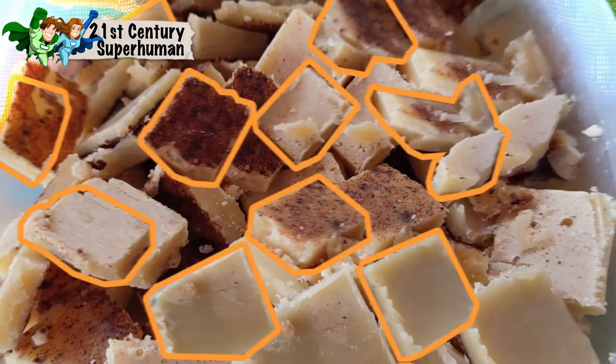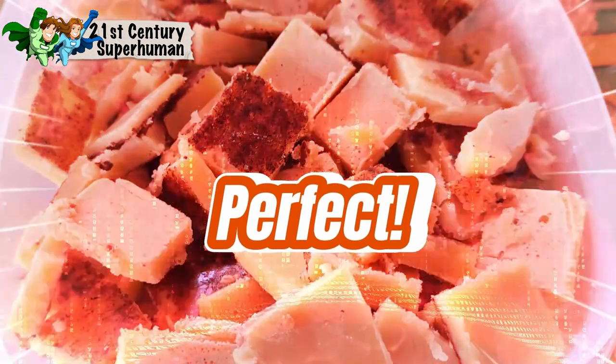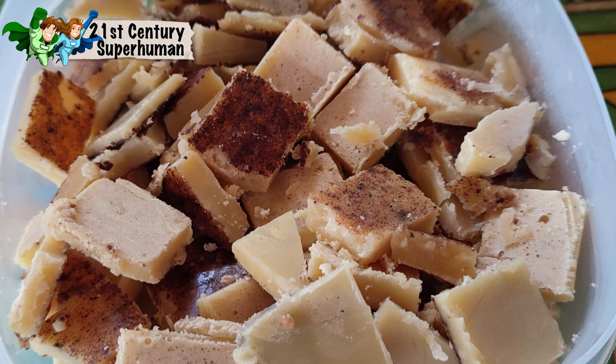Enjoy your butter bites as a keto treat — something that can help you stay in fat burning mode as opposed to sugar burning mode — and will nourish your body in a really wonderful way. One of our very favorites.